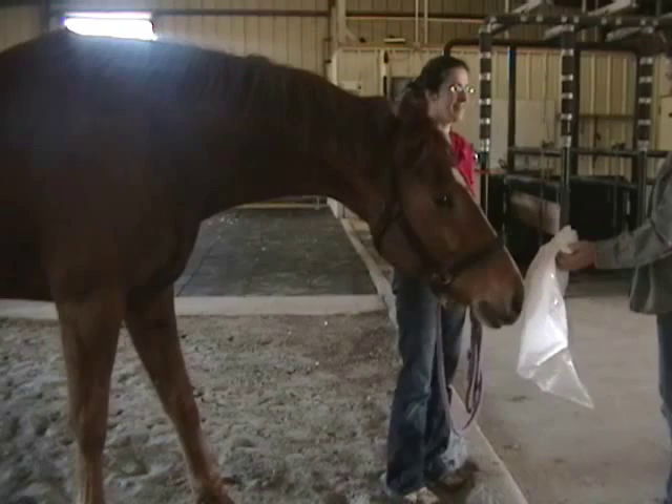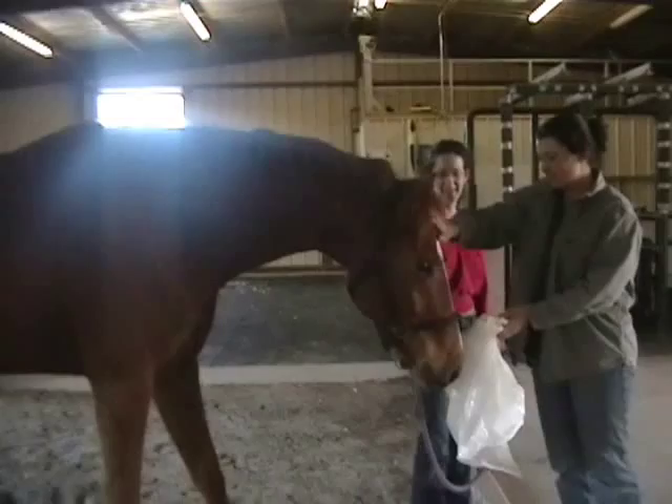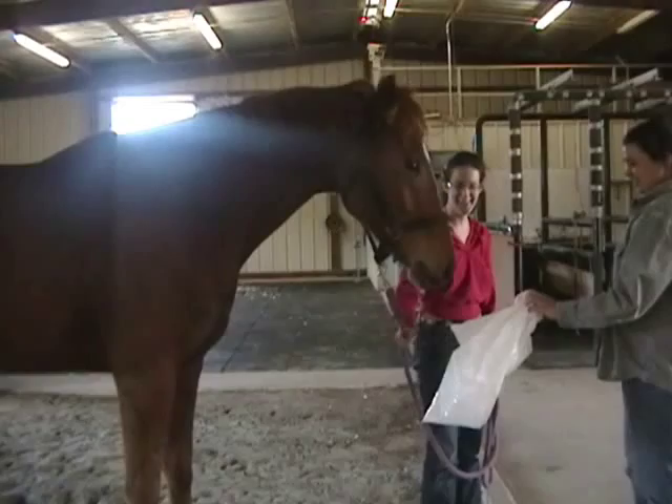Sacking out is where the inexperienced horse is rubbed and contacted repeatedly with a cloth or saddle blanket before placing anything on the horse's back. In our example, the horse was allowed to sniff a plastic bag which initially startled him. The bag was then rubbed over his body to lower the fear response.